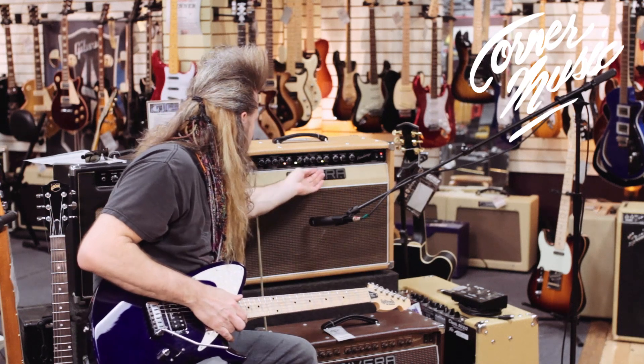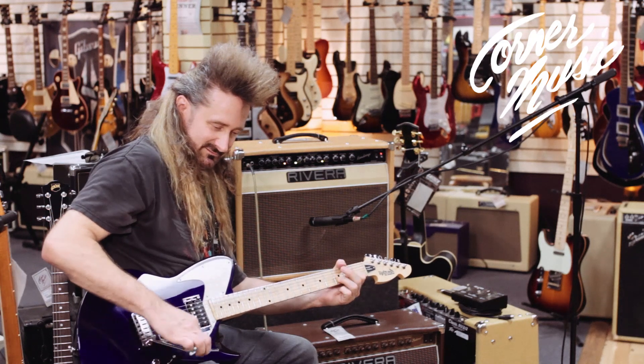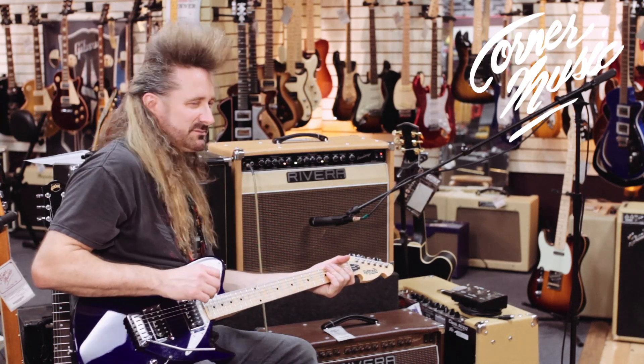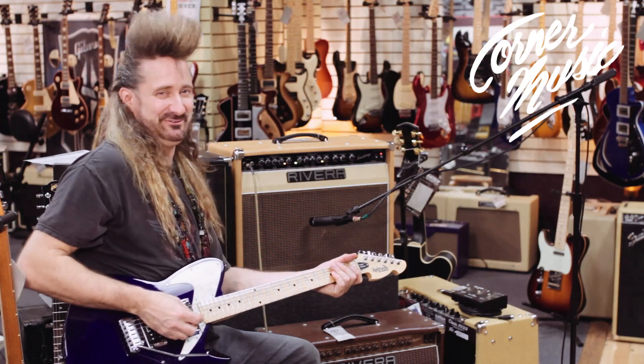And if I play around with the EQ a little bit, I can pull it into Vox Land. So you've just got a ton of flexibility in this amp — really wonderful stuff from the guys at Rivera.